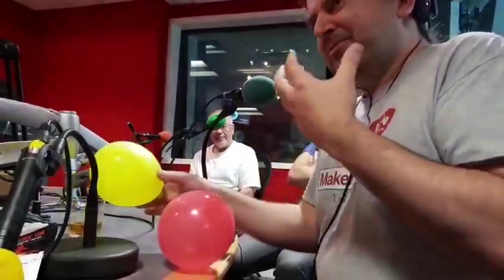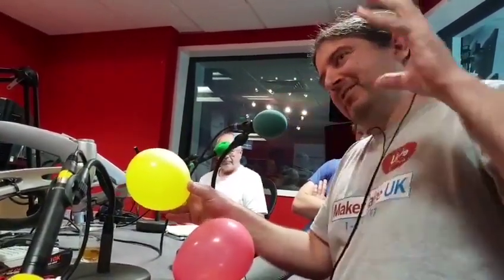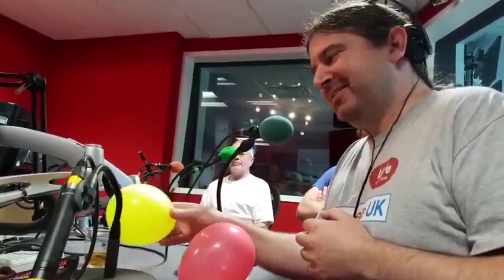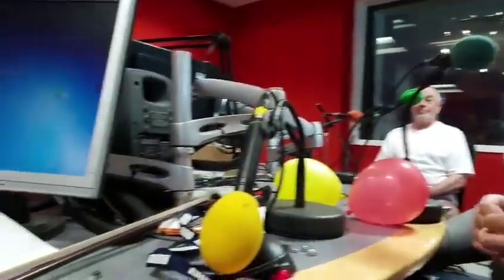But much quieter, because the vibrations are smaller. A small vibration makes a quiet noise, and a large vibration makes a loud noise. So you have a smaller amplitude, which makes a quieter noise. That's an excellent demo — great for radio.